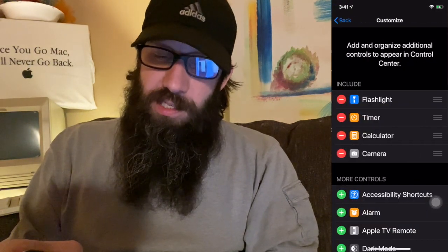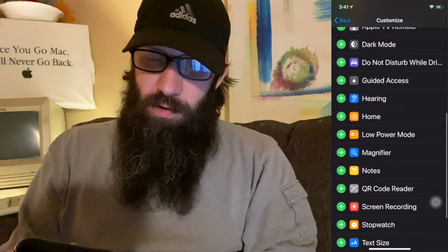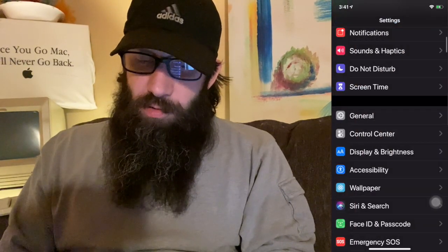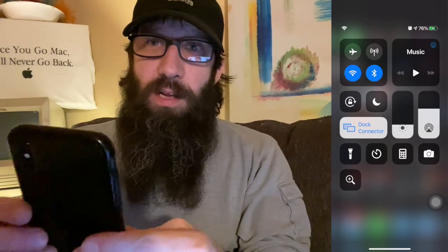We're going to go into Control Center because we also want to set this up there. We're going to click on Customize Controls, scroll down to Magnifier, and click the green plus next to it. We're going to see it appear up in the top. Click out of this — and now we're going to be able to see the Magnifier in our Control Center. You're going to see this little icon down here.